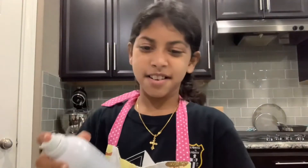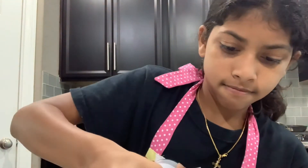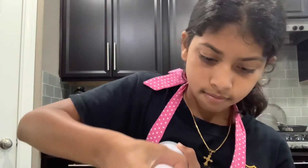So after that, you want to grease the bottom of the pan. Next you want to add about a 1/3 cup of water, 1/3 cup of vegetable oil, and you want to add your brownie eggs.